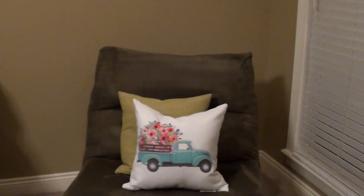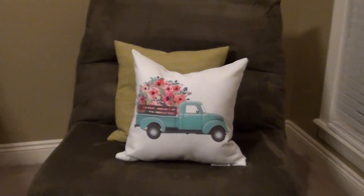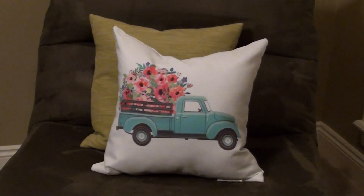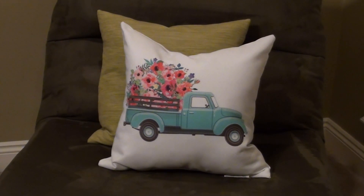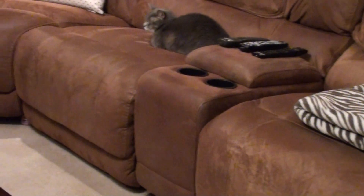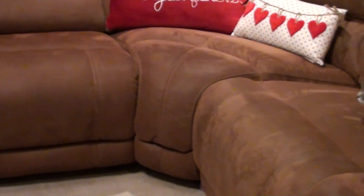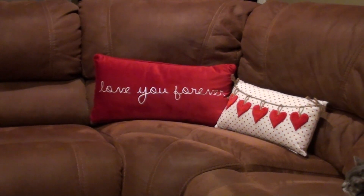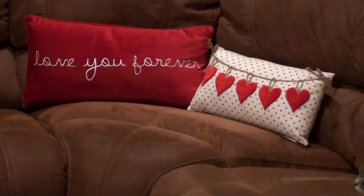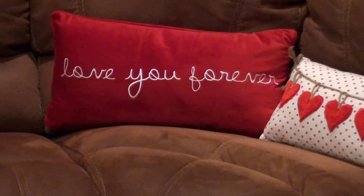This pillow is not Valentine's Day related, but I liked it from Kirkland's — it's the truck with flowers in the back, it adds a nice little touch of spring. Here I also have two pillows: one that says 'love you forever' and then one with hearts kind of hanging on a clothesline. Those came from Kirkland's as well.